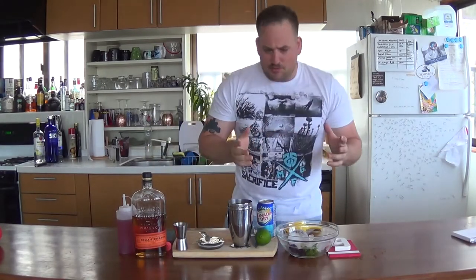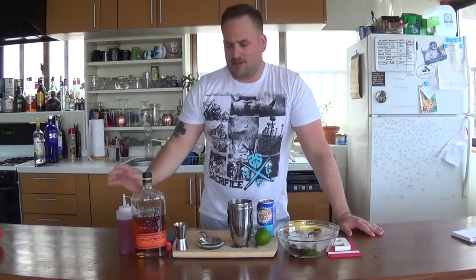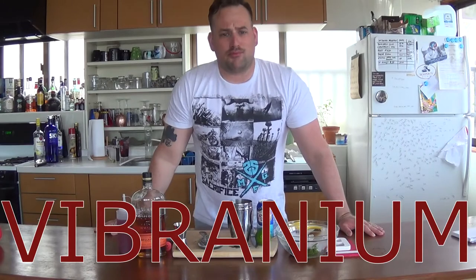Welcome to episode six of Drinking With Moth — the third part of Black Panther inspired cocktails. Today's cocktail is called Vibranium.